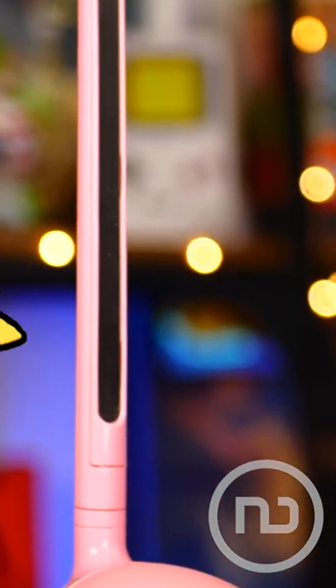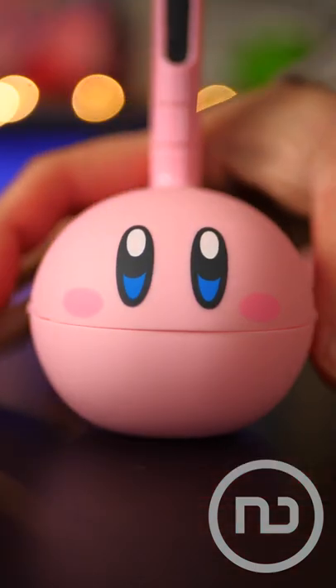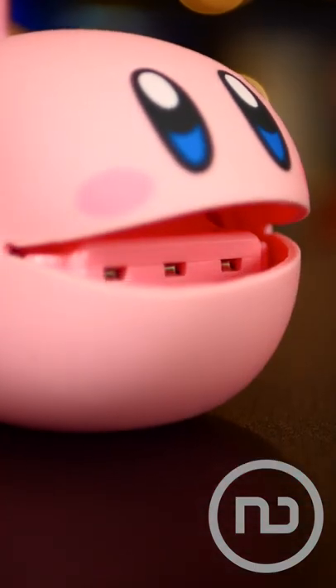This is a real musical instrument called the Kirby Otomatone. It was officially sold only in Japan and works by emitting sound through its mouth.